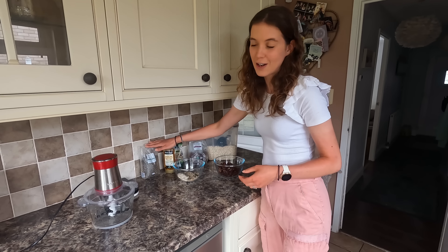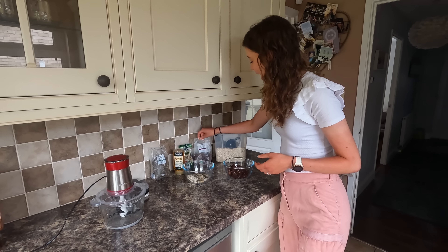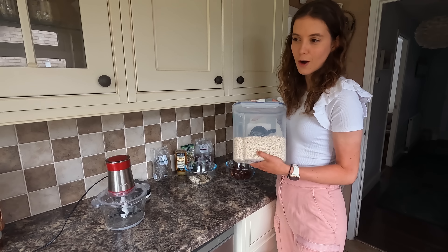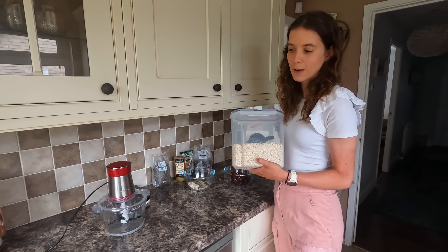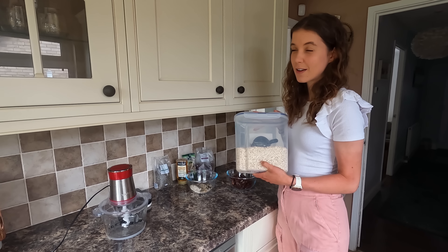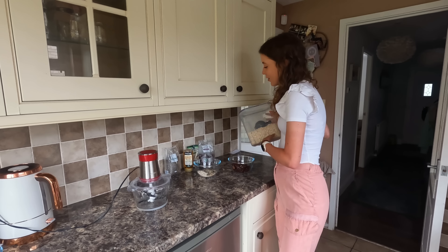I did have to go to Tesco for the chia seeds and for the dates. Now these oats are my absolute favorite, but I've forgotten the brand name — they're the ones I treat myself to when I don't go to Aldi. Clannock Fernigan's or something like that — they come in a yellow packet, sold at Tesco, and they're really nice.